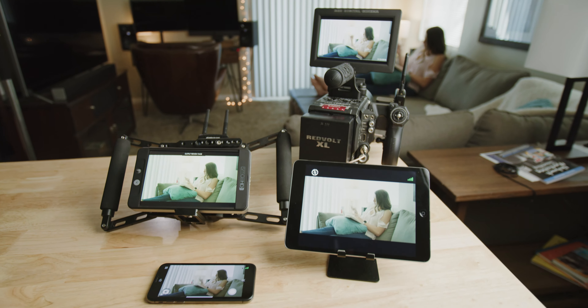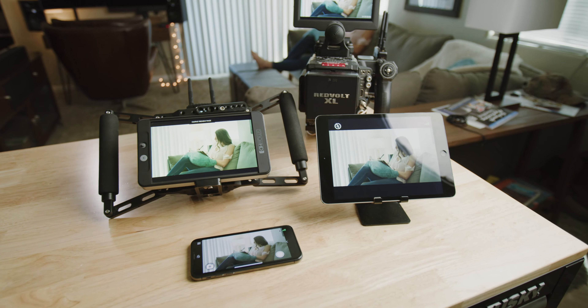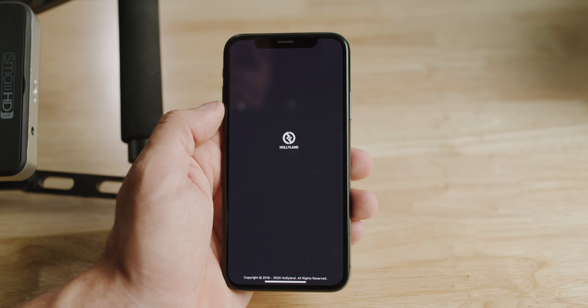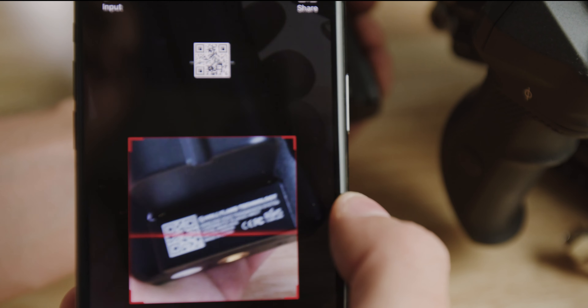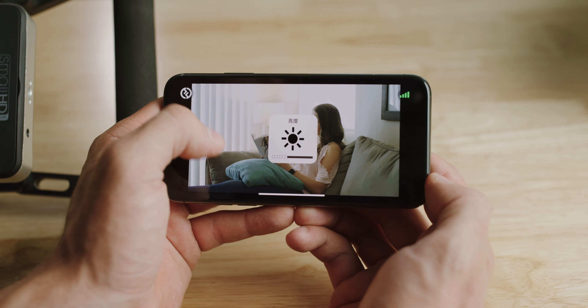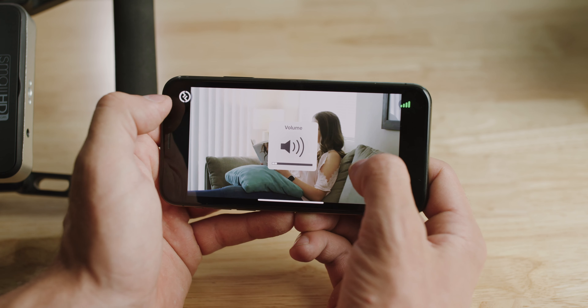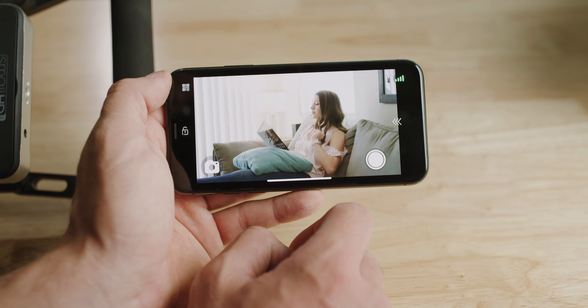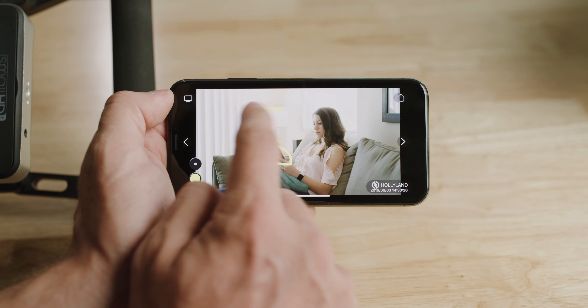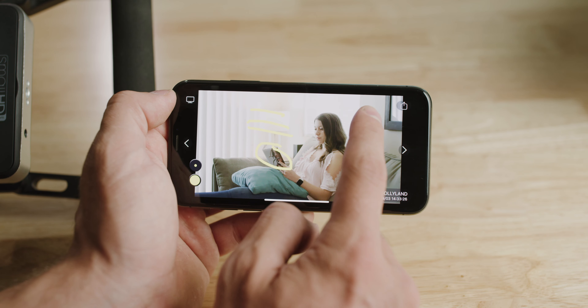Now this is probably the coolest feature. It can support up to four iOS or Android devices at once, plus two receivers, and it's a 1080p signal. All you have to do is download the app and scan the device, and you're connected. You can easily adjust the brightness and the volume on the sides of the screen by simply moving your thumbs up and down. You can lock in your settings, and you can even take pictures or screen record. Plus for pictures, you can actually draw on the screen for notes when you're filming.